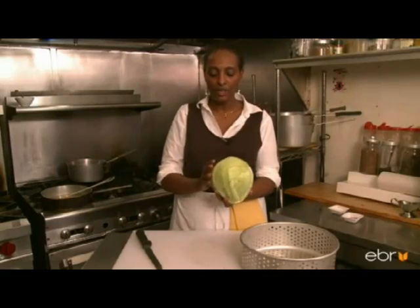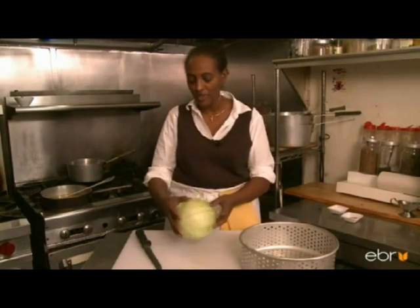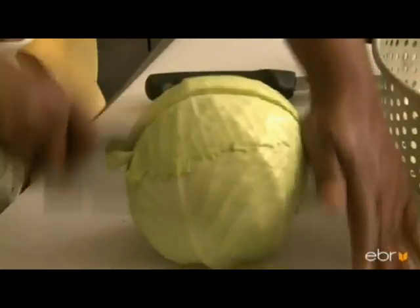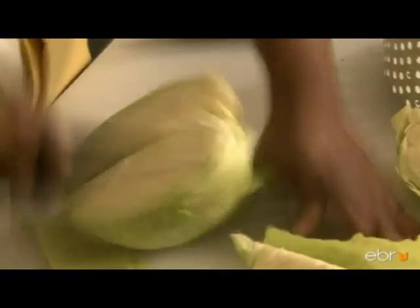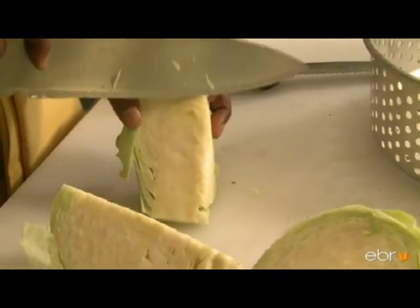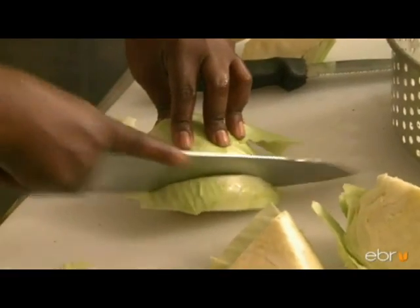Now we have one medium cabbage. Make sure it's nice and firm, not wilted. If it is, just remove the top cover. Get a big knife — it would be easier to cut. You slice it in two, and we can slice it into a quarter. Remove the core carefully. We can chop our cabbage into long strips.